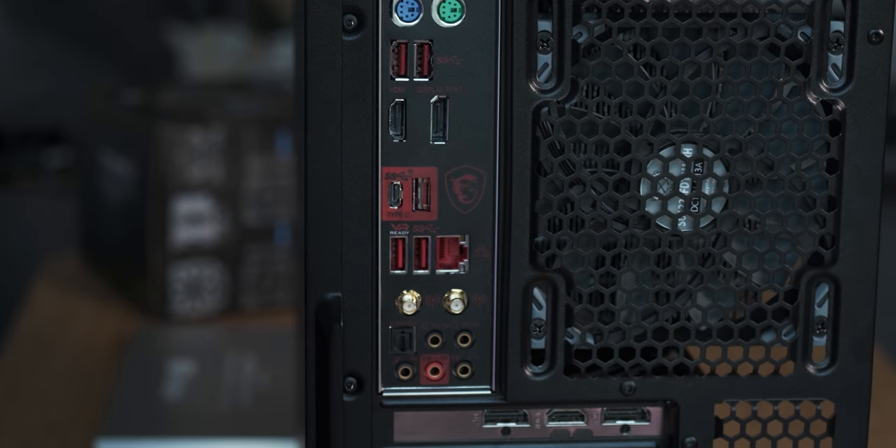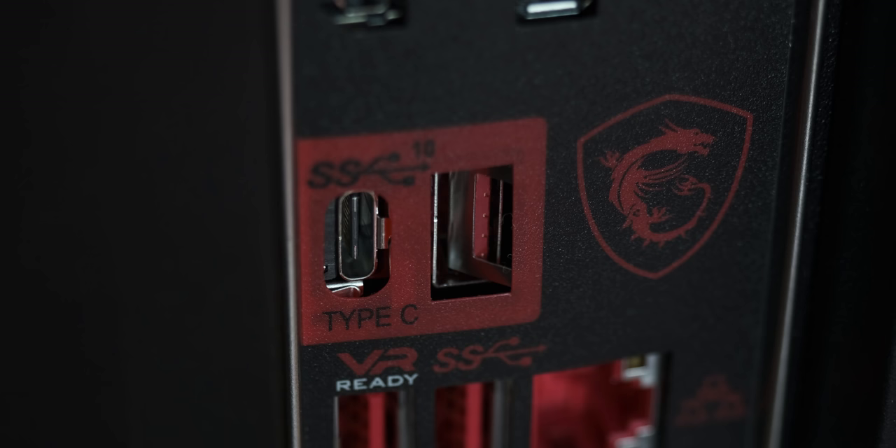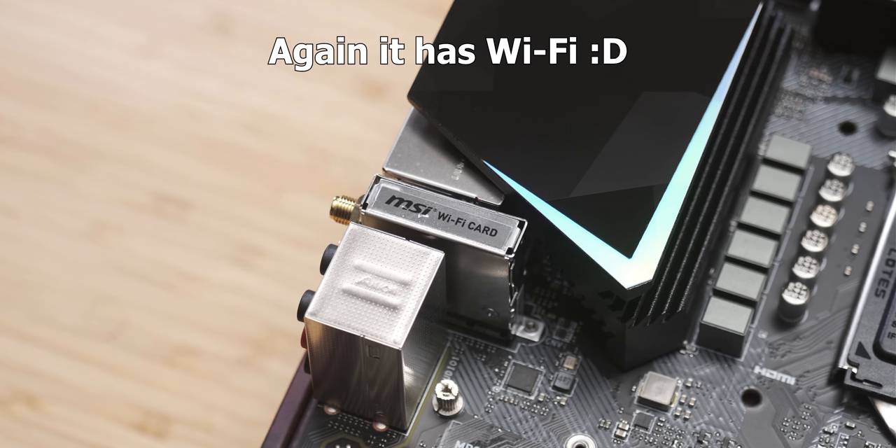The only other real issue I had was with the rear I/O shield on the motherboard. This Z390 motherboard — which is pretty recent and not even very cheap — doesn't have a built-in rear I/O shield. And not only does it not have a built-in rear I/O shield, it doesn't even have one of those nice plushy ones. It's got one of those terrible ones that has the metal prongs that get stuck in ports while you're trying to line things up. I really hate that kind of rear I/O shield. So now that I've vented about that, let's do some quick benchmarks and see how this PC performs.